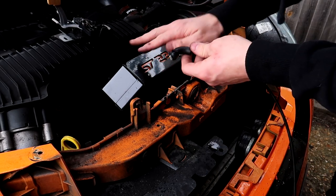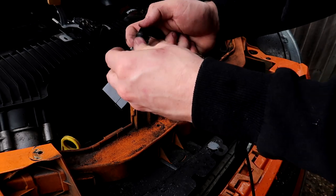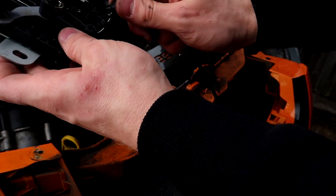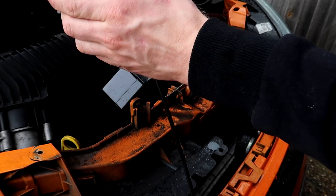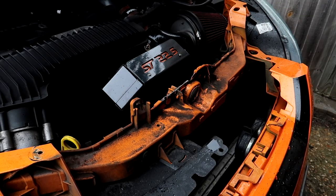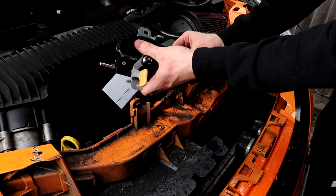Obviously I probably wouldn't recommend using the angle grinder without having a sheet over the engine. Now you want to put this into here like that, dip that in there, so when that pulls, this will close. And you want to reinstall it back into there.